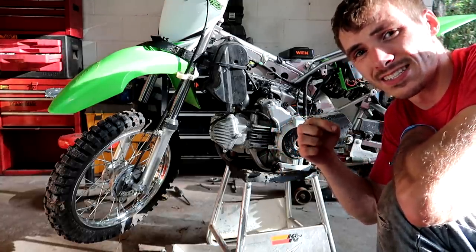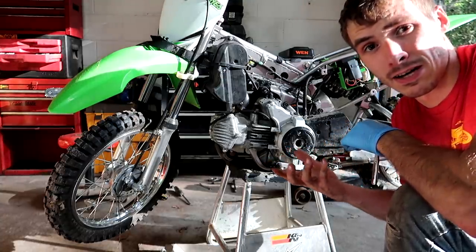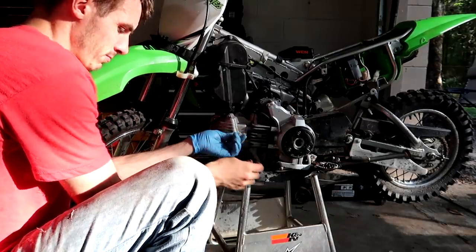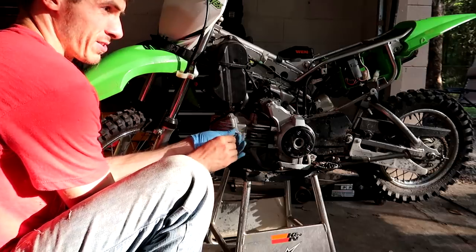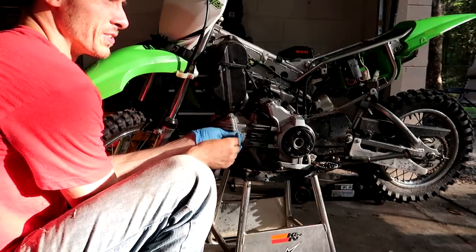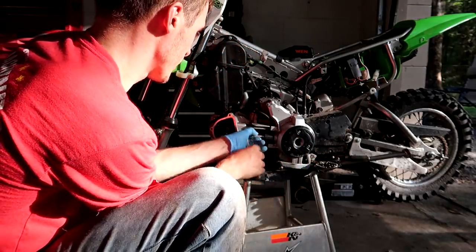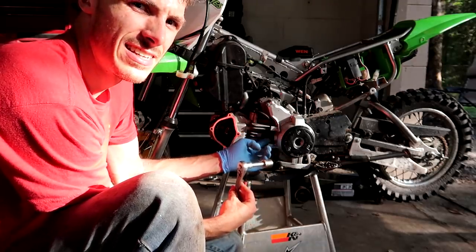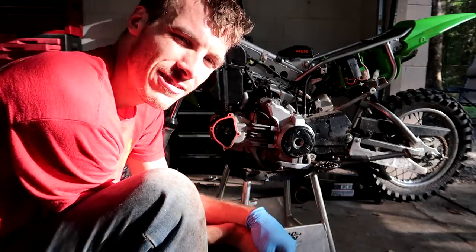Once I get a tool in there to kind of see what's going on, I'm sure I'll be able to tell if that's semi-correct or just way off. These valves really shouldn't be too far off — it already runs and it starts up, I think it's just a fuel issue. Supposedly this nut in here is a 17. But Kawasaki, why'd you do such a silly thing as to not put this other nut at a 17? Just make them both the same size.